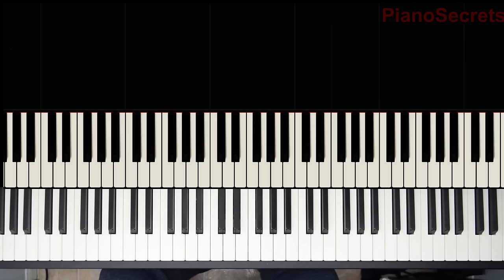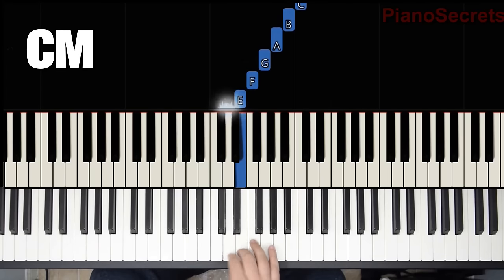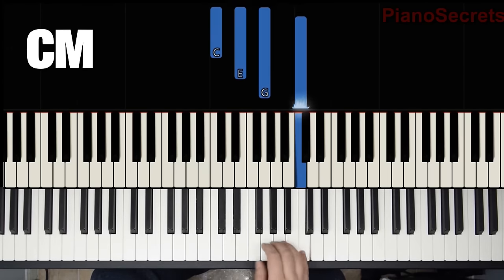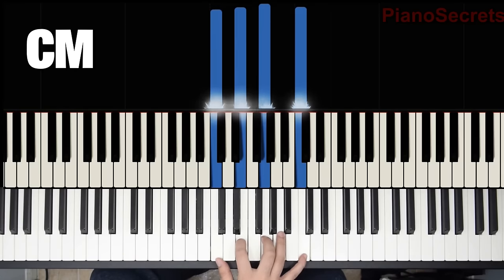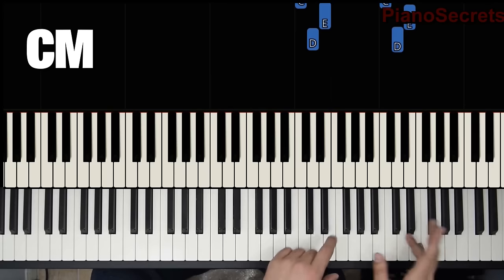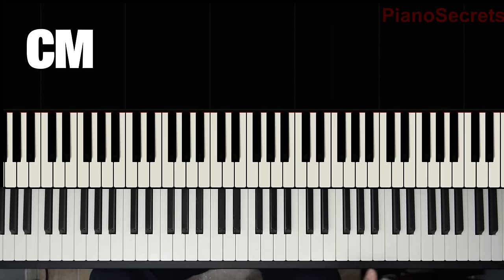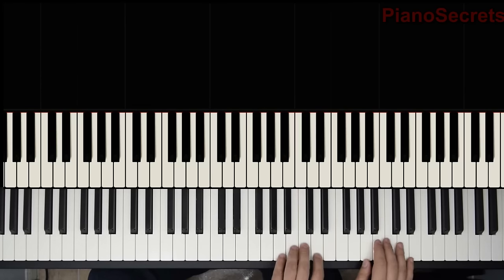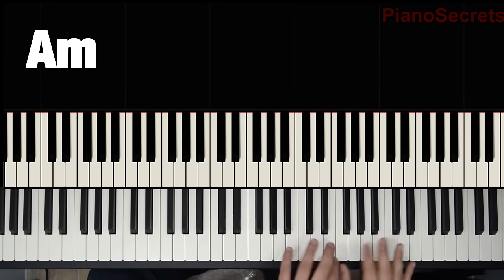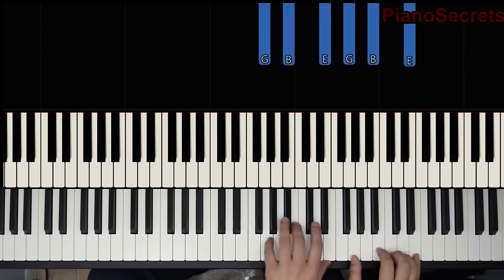The first thing we should know is the scale we're going to be using within the song. The first scale is C major, and then you have a C major chord. When we play this melody line, what we have is two chords outlined within it — this will help you memorize it. We have an A minor and an E minor.